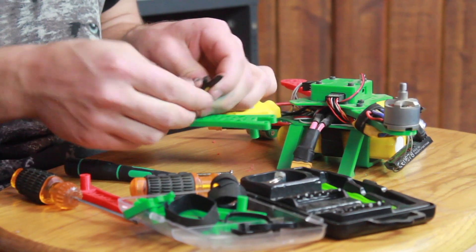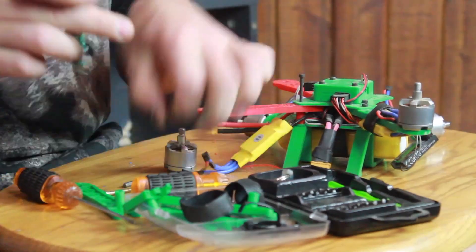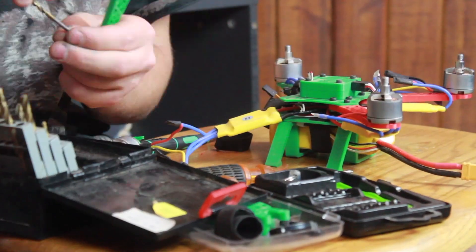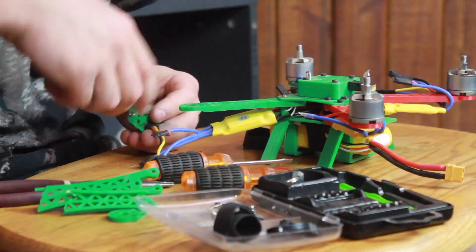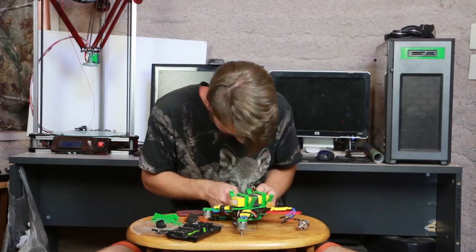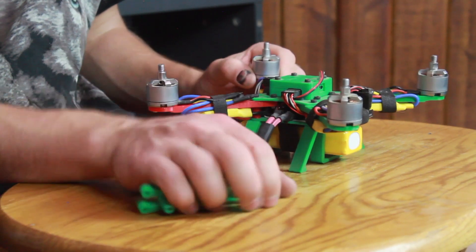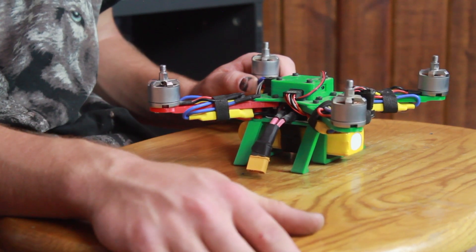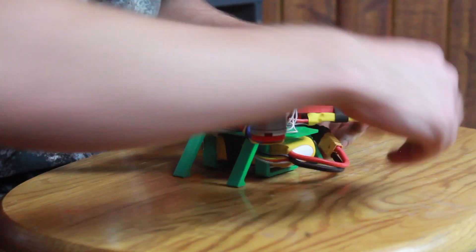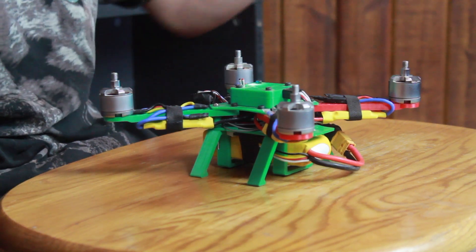I got them unsoldered from the actual motor, so now we can take the motor off. I've also done something behind the scenes — these pieces here are actually slightly redesigned so they will work with the DJI motors. Here are my broken pieces; we don't need those anymore. Off with those, and boom — there's the quad.